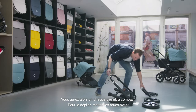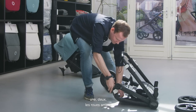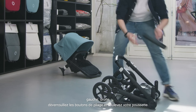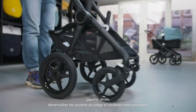To unfold it, first put back the front wheels — one, two — then the rear wheels, left and right. Then unlock the release buttons and lift your stroller.